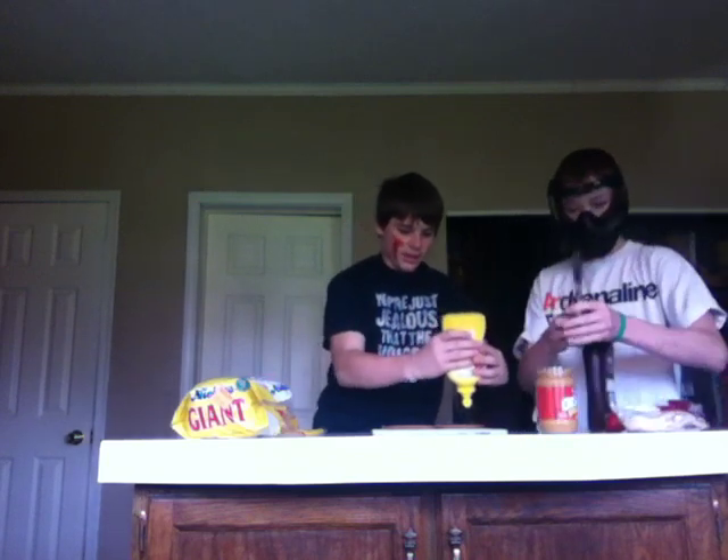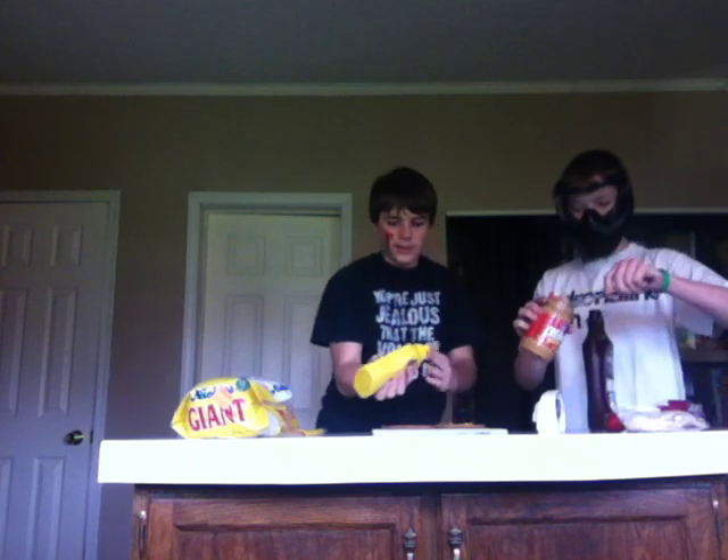I will add the peanut butter. This is a healthy meal. It's called the... eat this with ice cream. It's called the Jersey Shore. Slap that on there.